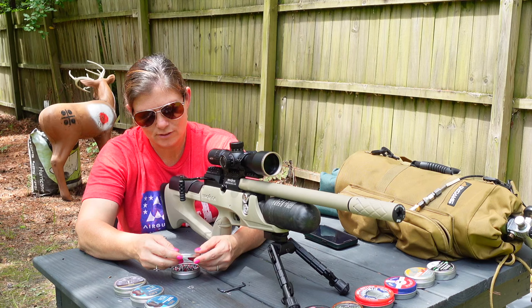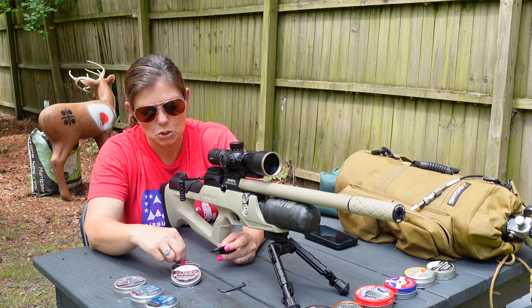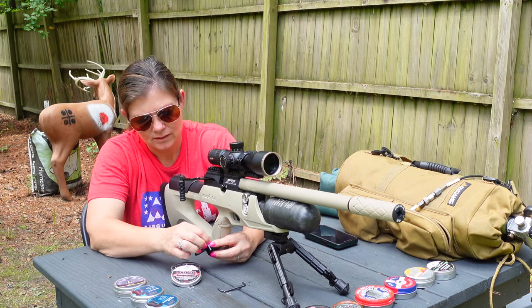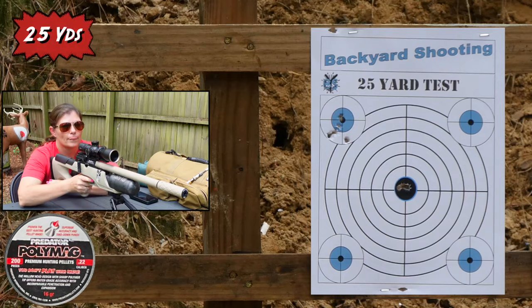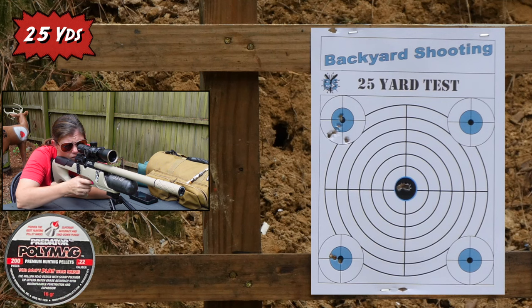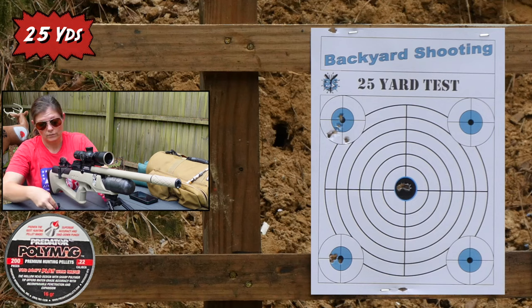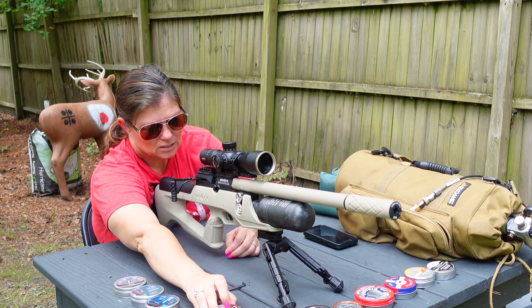Some favorite hunters that I've looked to a lot of people for — the Polymags, Predator Polymags. Great hunting pellets. Bottom left. Beautiful. Just beautiful. Expected that — absolutely expected that.